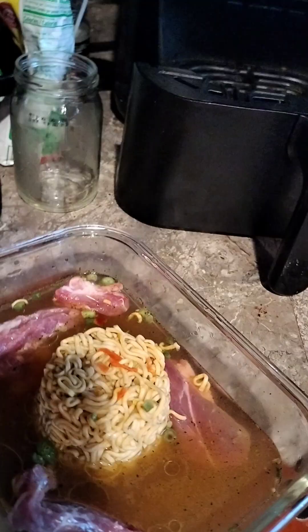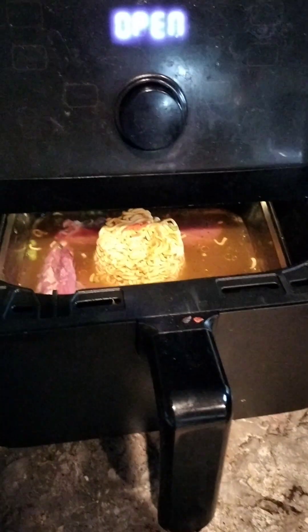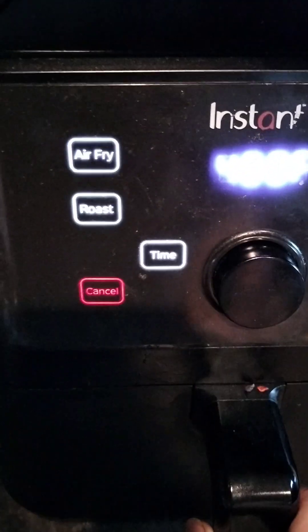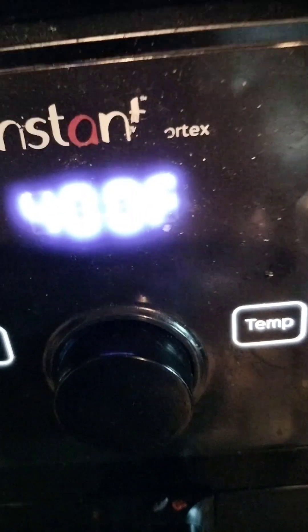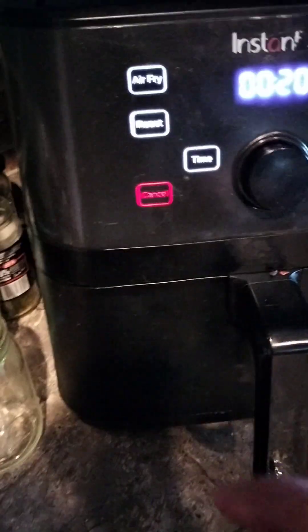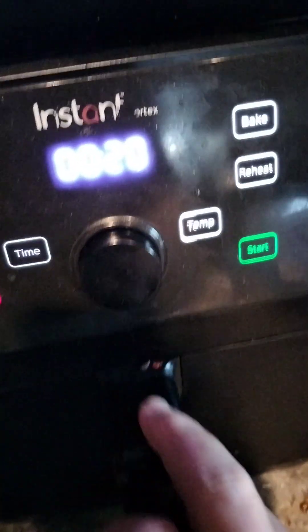You can always use your stove, but I prefer the air fryer. I put everything in, closed it, and set it to air fry at 400 degrees for 20 minutes.